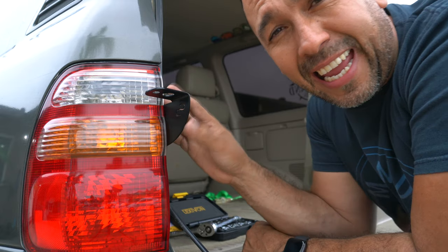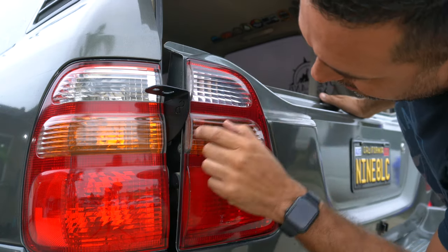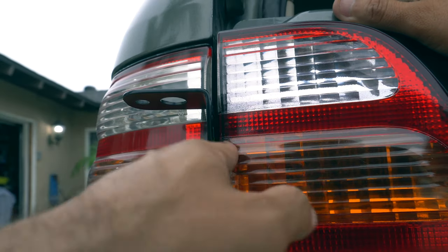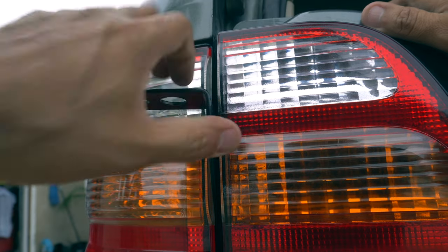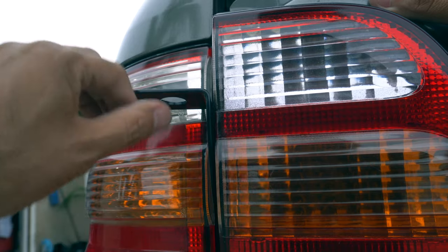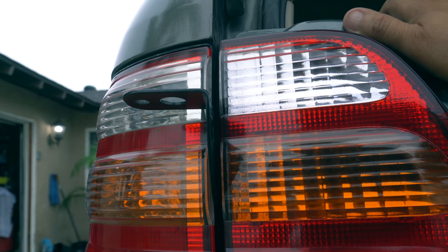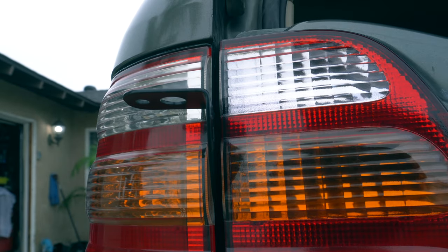We're going to go ahead and close the tailgate and the hatch to make sure we clear. Go slow — that bracket is pretty close to the light, so make sure you close it slowly before you slam it. It might be able to bend a little bit this way; there is a small gap, so you might want to bend it slightly before you install it. It's pretty close — I don't think it will damage anything, but we might want to bend it a little. Make sure you go slow before you slam it closed.